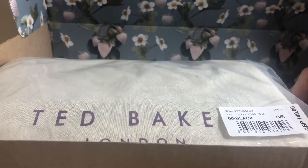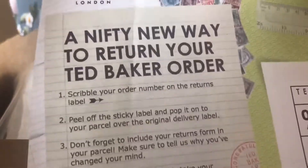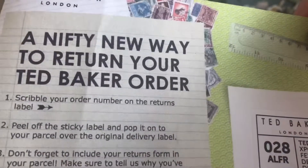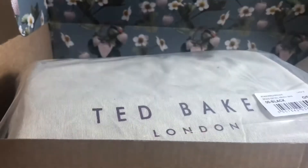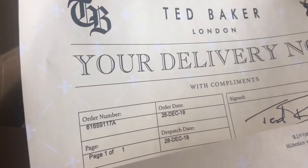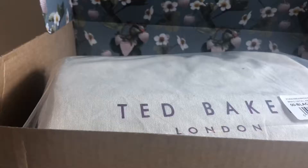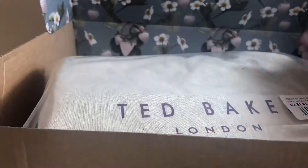So even if you're buying it for yourself I would do the gift option - I didn't do it last time but I did it this time because I thought it was fun. If you want to know what other paperwork you get, you get the returns form, which is the fanciest returns form - I've still got the last one. The delivery note just says Ted Baker, running your delivery note, order number, dispatch date, order date, then the bag itself.